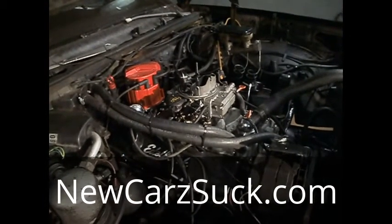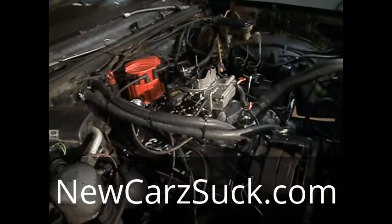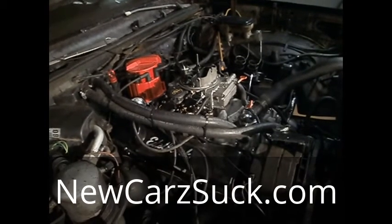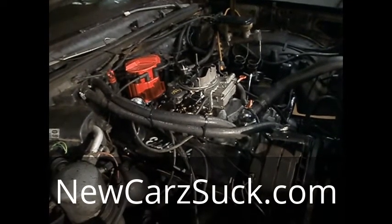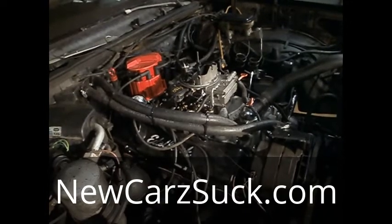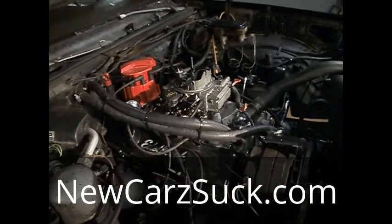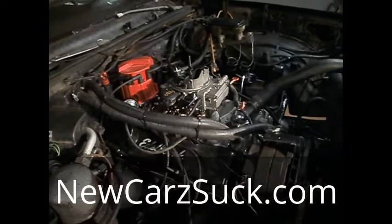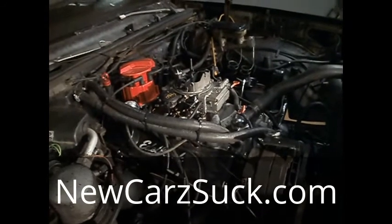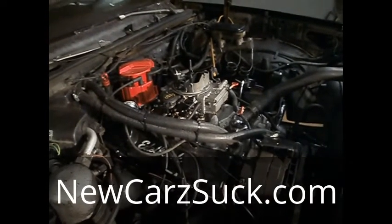So as I said before, learn your systems, guys. If you want to do this kind of job, a lot of you guys can do it — it's just a matter of taking your time and really doing it right. You don't want to be on the side of the road. You want to make sure that you are able to enjoy your car. So the best way to do it: learn your system, take your time, read up on it, watch some videos if you want. But whatever you read and whatever you watch, make sure that it relates to your car. If you're doing a Dodge or a Ford, don't watch Chevy videos, don't read Chevy blogs — read the ones that apply to your car.